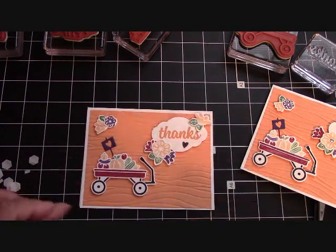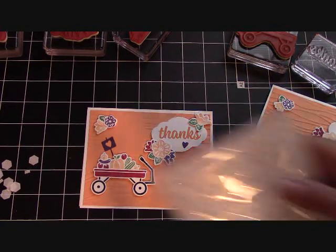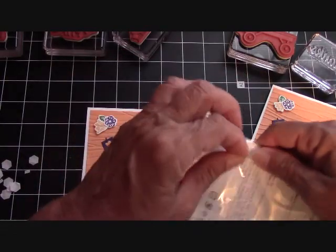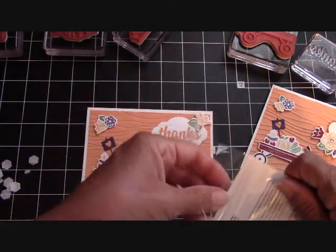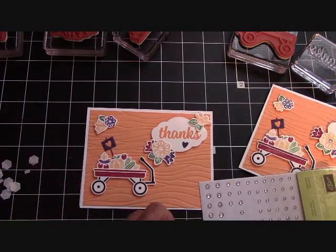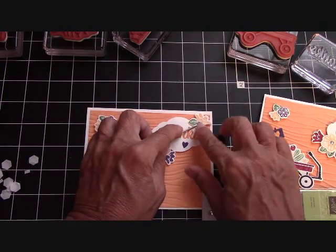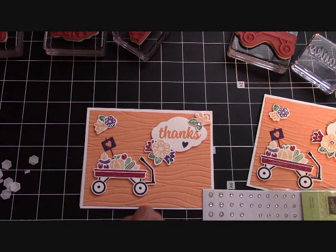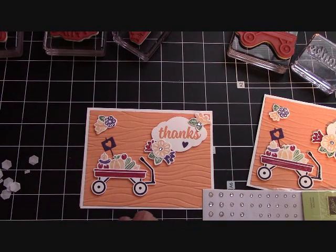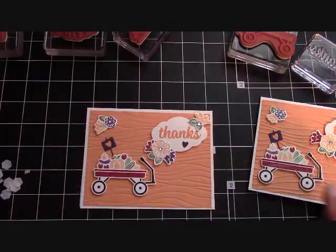These are the new rhinestones — they're kind of flatter on the top, I do believe. I think they look great. I love rhinestones on anything — just a little bit of bling anywhere when you're doing cards. So I just take a different size — I wanted to use all three sizes — and add them to our card. And there we go, guys.